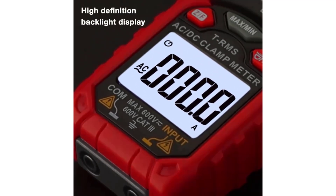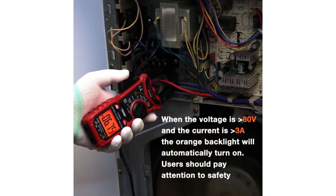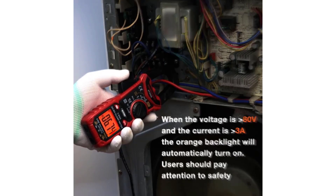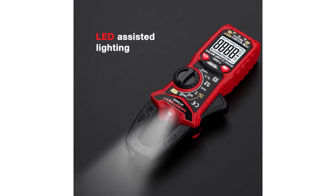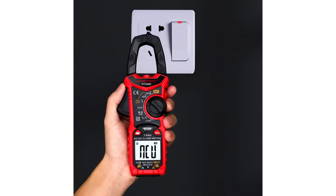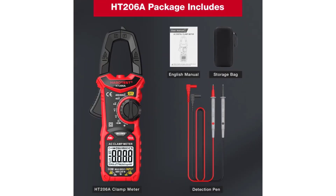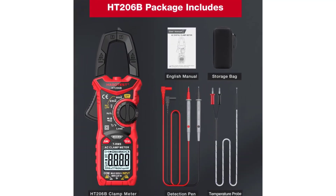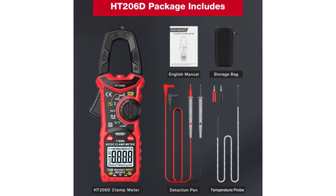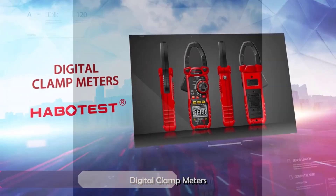The Habitust HT206 Digital Clamp Meter is a robust and versatile tool suitable for a wide range of electrical measurement tasks. While the HT206A model offers great value with its essential features, the HT206B and HT206D models provide enhanced capabilities for more demanding applications. Whether you're a DIY enthusiast or a professional electrician, the HT206 series is a reliable choice that balances performance, features, and affordability.